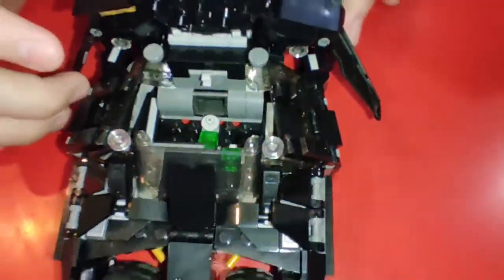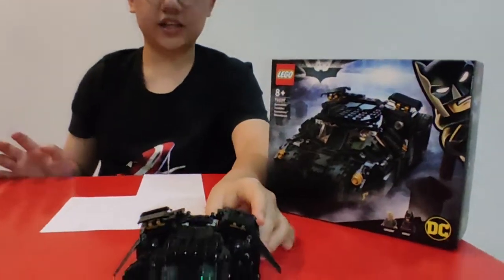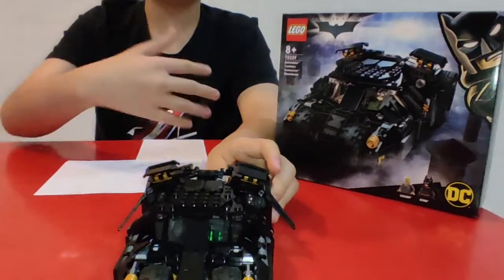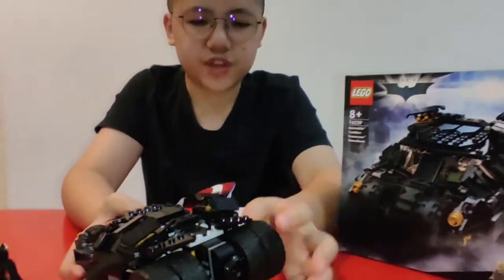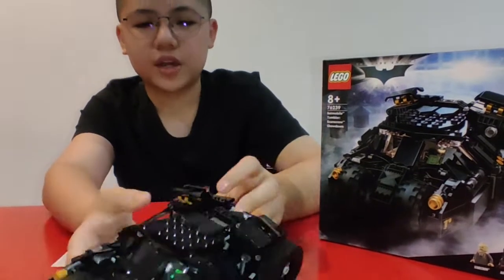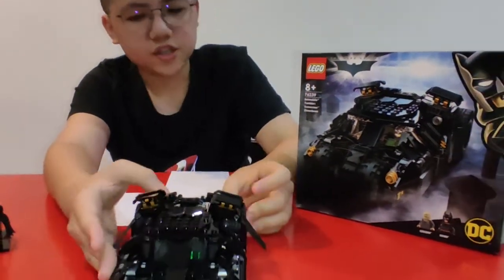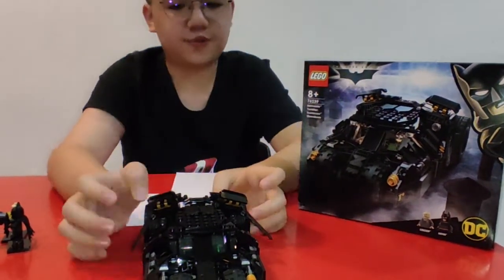This car is really, really damn cool. You can see all the detail inside. To me, the hardest part of building the whole set is the wheels because it takes a lot of time to think about all the parts. Otherwise the whole car is pretty cool and pretty easy to build. It's an A-plus set, I'd say, even for an eight-year-old kid.